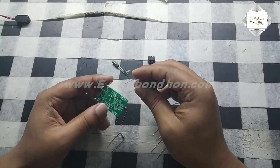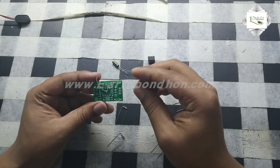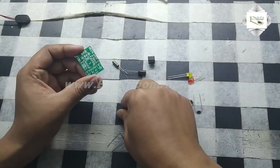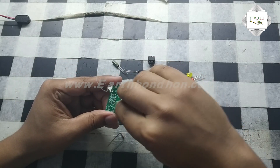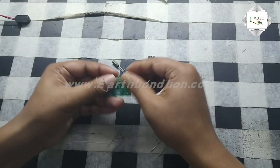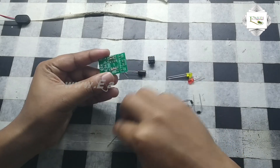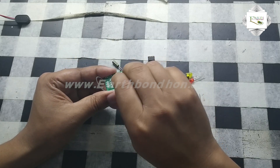Now I am connecting the parts to this board. First I connected a resistor — the resistor is 560 ohm. Then I connect another resistor, 270 ohm.